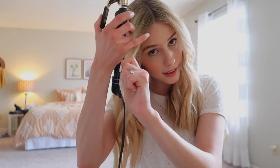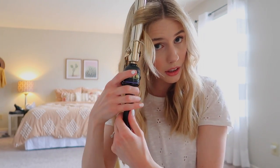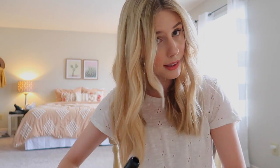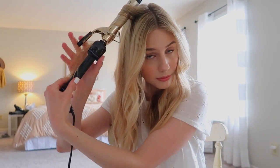Then I use the Hot Tools one-inch curling iron. To get a more relaxed look, I take a strand about this big and curl it just like you normally would, except you leave the bottom piece out. I do all the strands away from my face, and then I take a couple more pieces and curl a little bit closer to the root. That's how I do it — easy hair tutorial!